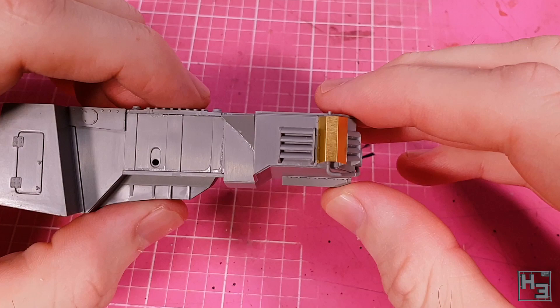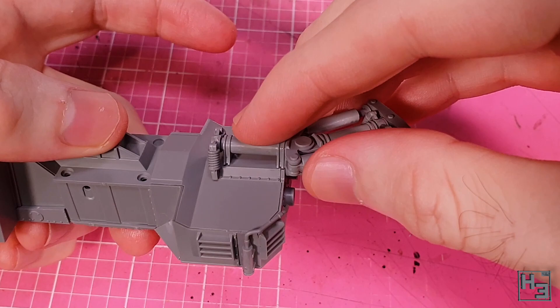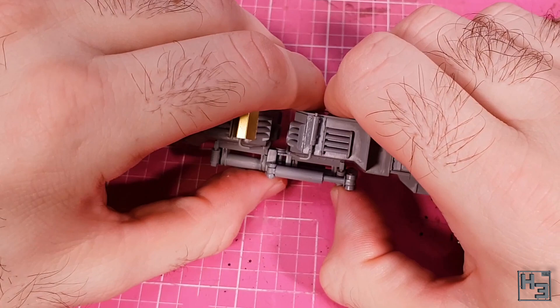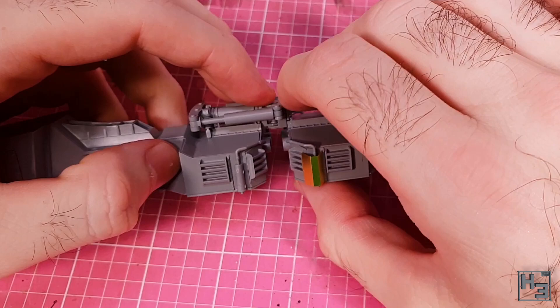Next I join the two hulls together. I glue the steering connecting mechanism to one hull which is quite easy, and then to the other hull in much the same way. I think this would have been easier had I let the first connection bond for a while before attaching it to the second — if I did this again I'd have worked on the wheels while waiting. But I still got everything together, just a bit more fiddly than it had to be.